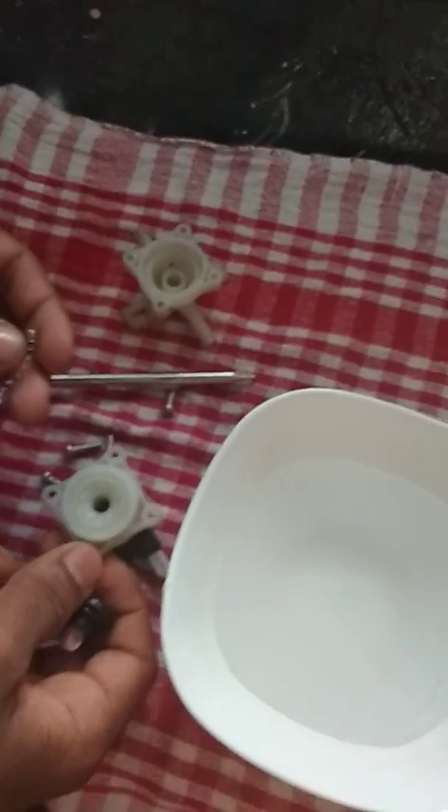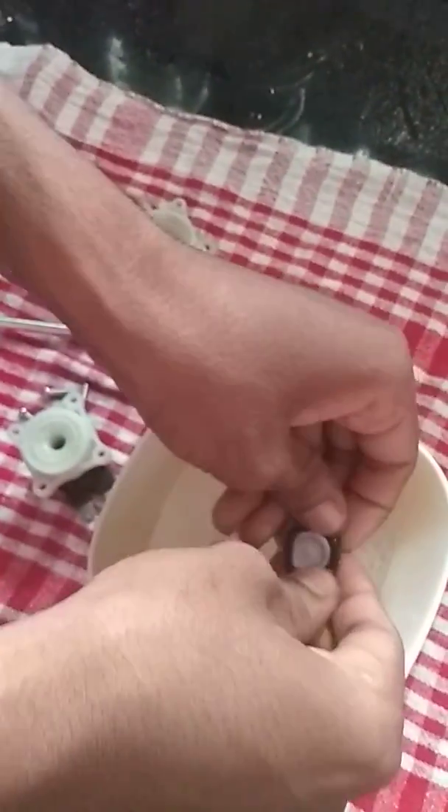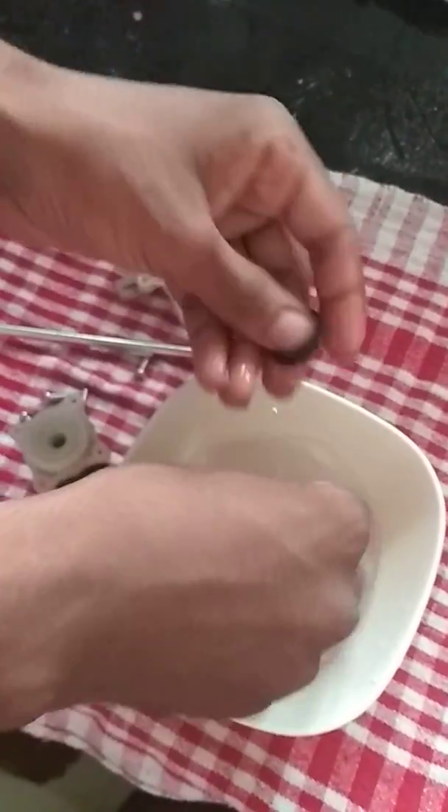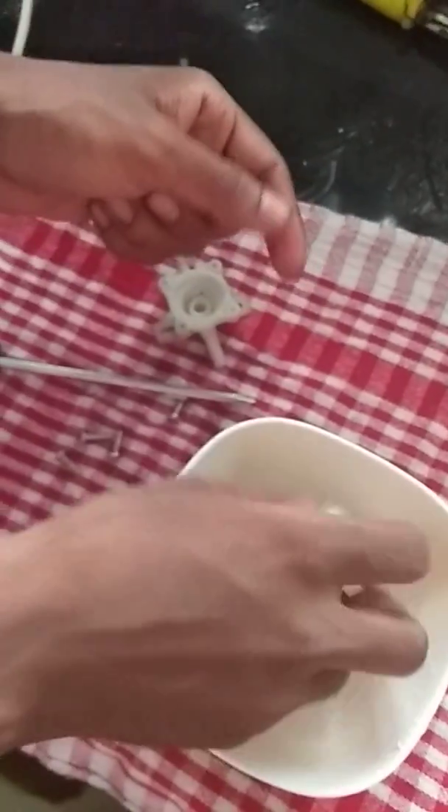In case of solenoid valve failure, what happens exactly? Your machine will be off but water will just keep coming out and it will overflow from the machine.